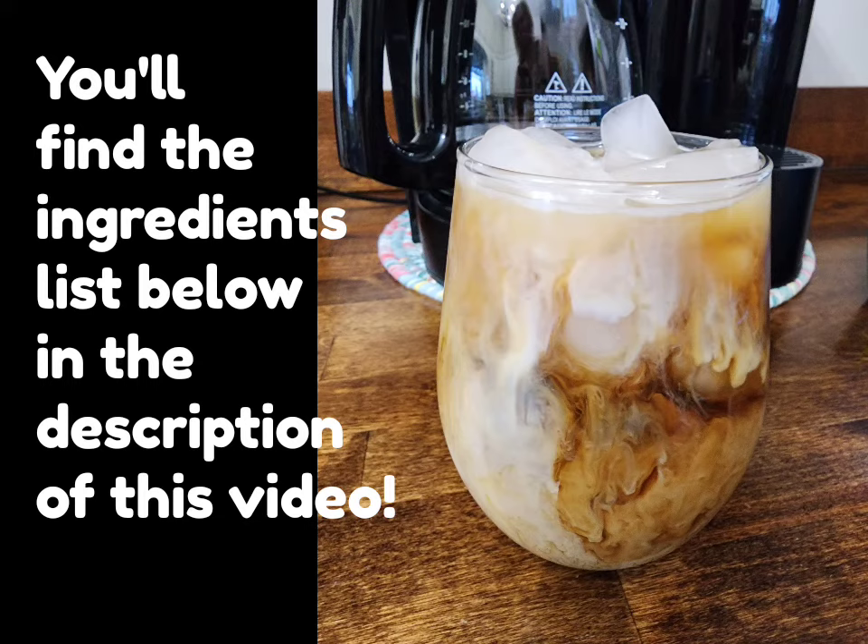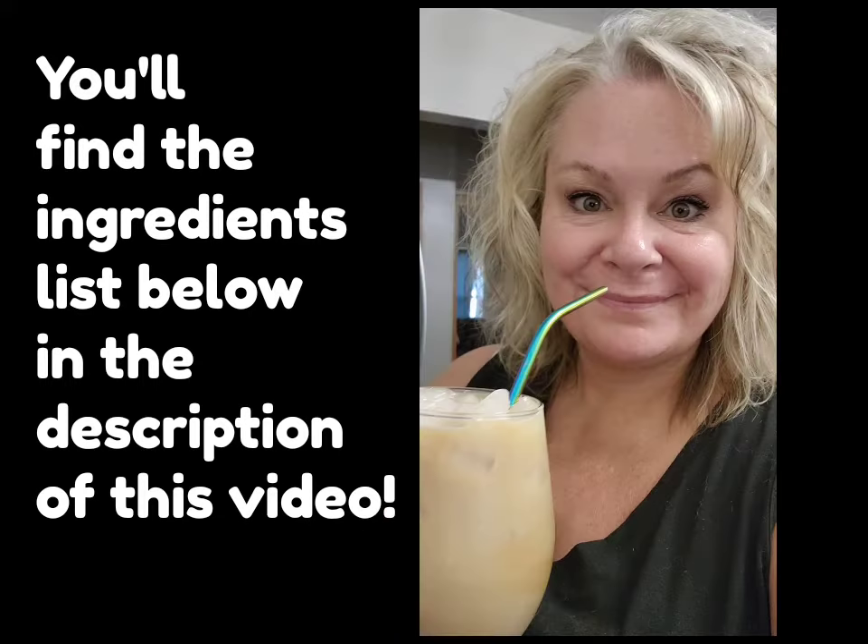And that's all there is to it, guys. Quick and easy and no trip to the coffee shop. You'll find the full ingredients list below. Cheers!